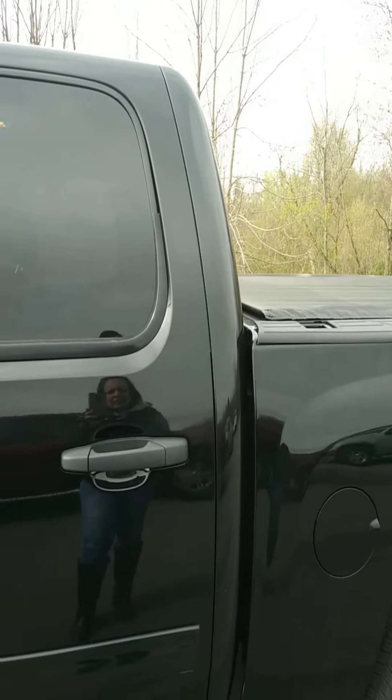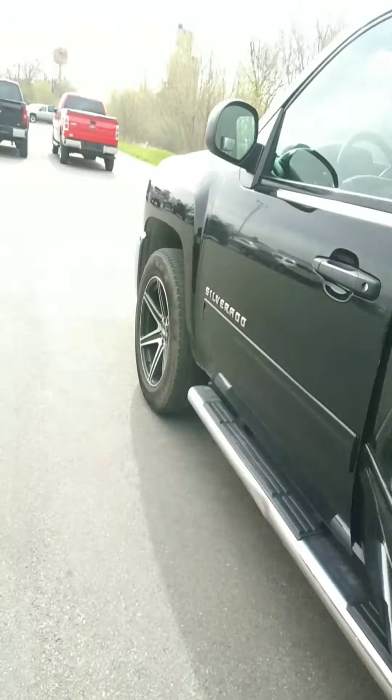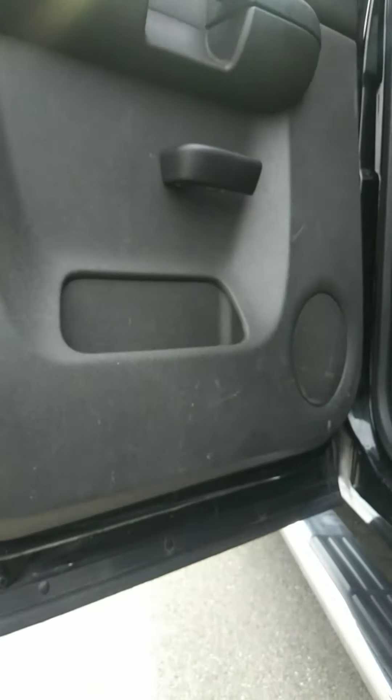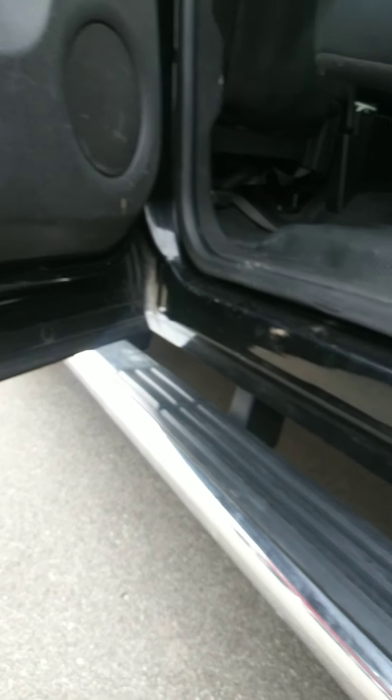The rear driver door is in really good condition. I'm not seeing any rust or bubbling, and not really any scratches on the door. Inside of the rear driver door is in good shape. We've got a couple little scuffs on the plastic, which is totally normal. The bottom of the door looks nice and clean along with the rocker and the cab corner.